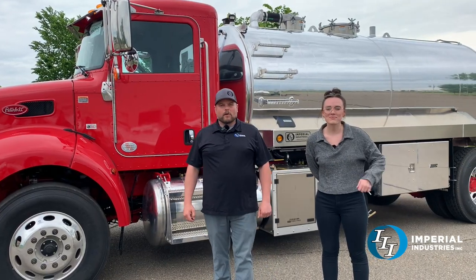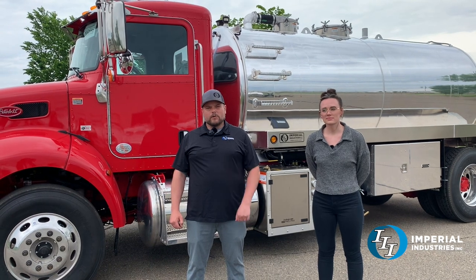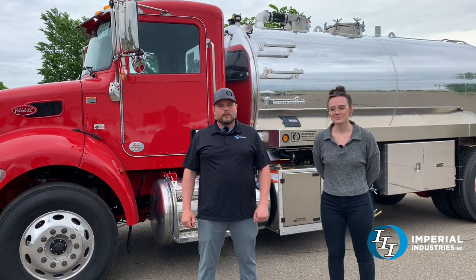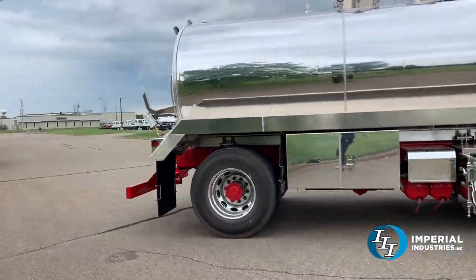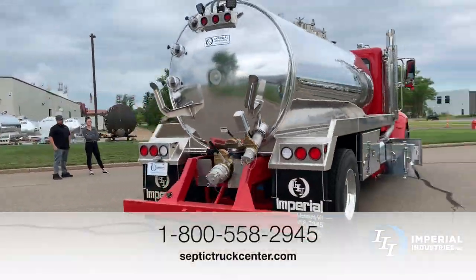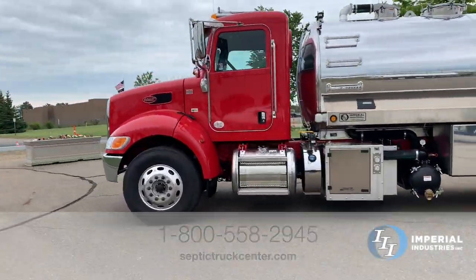I'd like to give a shoutout to Leroy Ress with Sebastopol Construction — he'll be the end user on this unit going out to California. Thanks for your business. If you're interested in a truck like this, give Corey or any of our sales team a call at 1-800-558-2945, or check out our website at septictruckcenter.com.